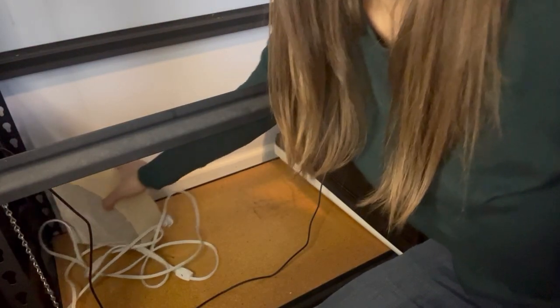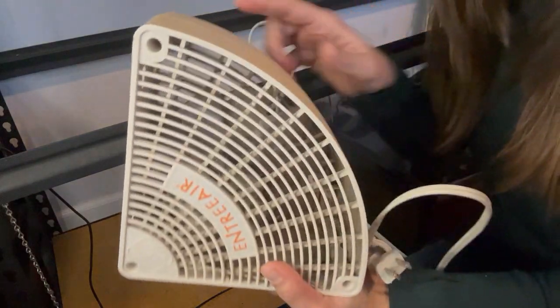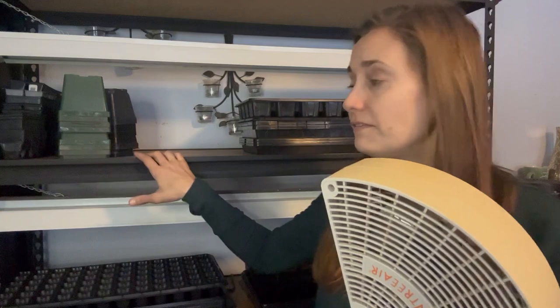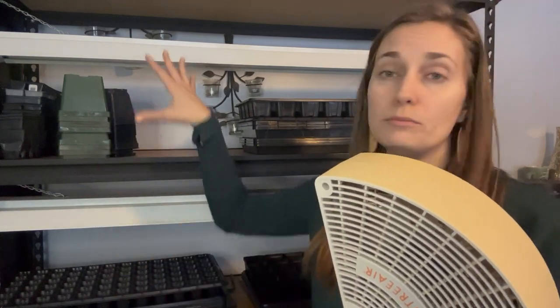If you have other types of seeds that you use a heat mat for and find that it really improves your results, I'd appreciate if you leave that in the comments — I'd really love to hear what else benefits from a heat mat. One other thing you're going to want to consider is a fan. You can see I just have this little corner fan — nothing fancy. You are going to want some way to keep air movement flowing around your seedlings, so I just stick this on the shelf with my seeds and move it around to different shelves during the day to make sure all my seedlings get some airflow.